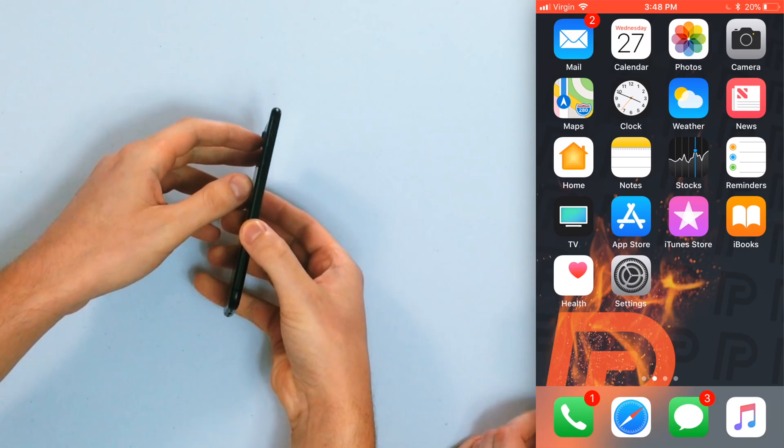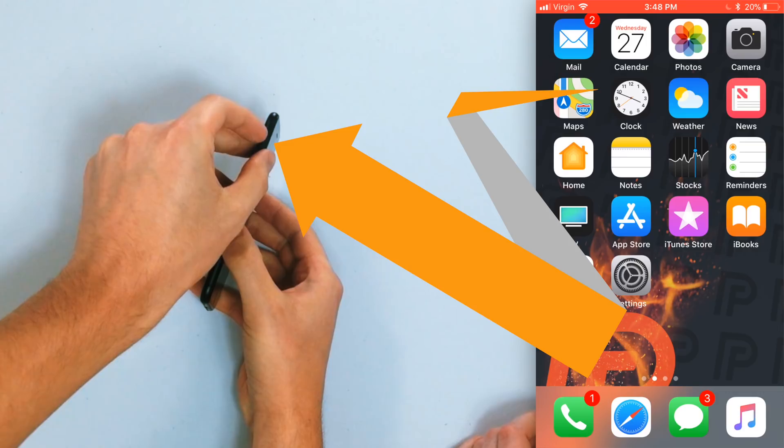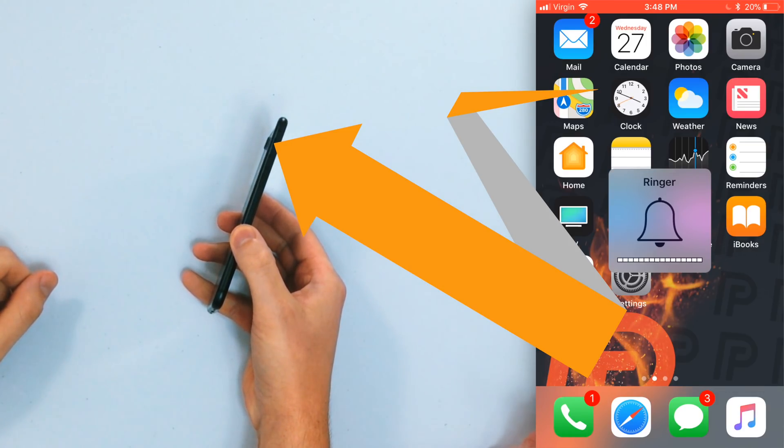The first step — and this happens all the time — is to check the silent ring switch, just to make sure that it's flipped to the front position. If you see orange, it's in the silent position. Pull it toward the front of your iPhone, toward the screen. This is especially important if you have a case on your iPhone, because a lot of people have these big bulky cases and may not even know there's a switch in there. Pretty much every single time I put my case on my iPhone, the ring/silent switch gets repositioned.